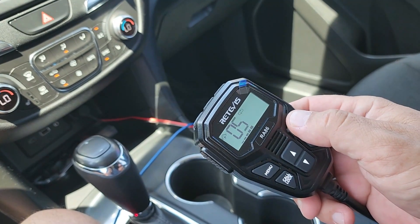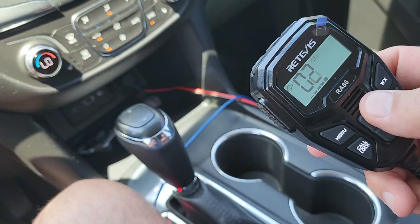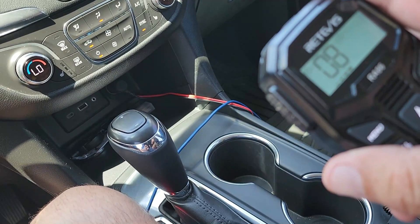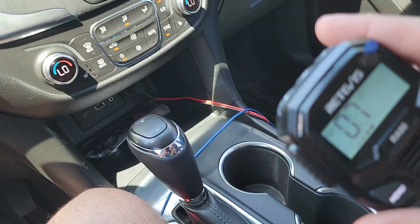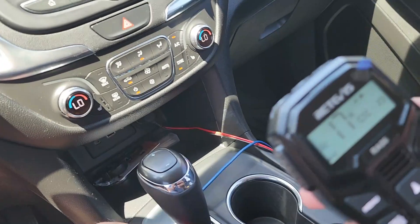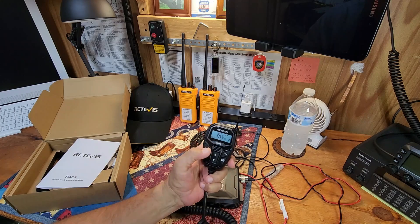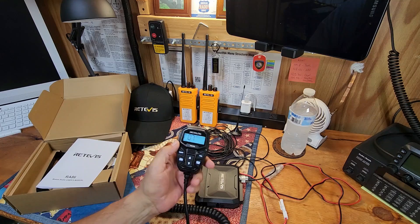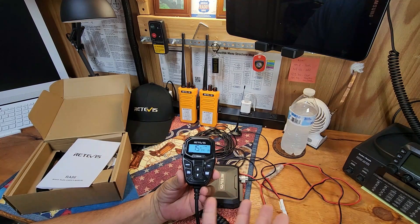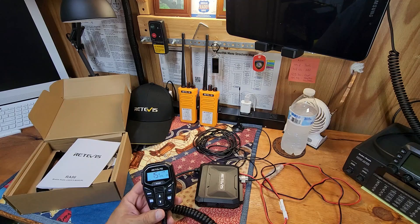Let's hit the weather button and see how it's coming in. We're not picking up any of the weather frequencies from here, which is really strange because we always get weather channel 7 around here. It was not working in the car at all, but once I got it back here in the shack it was working. I think the coax is all coiled up which is why it's not working well now, but in the car it made no sense why I wasn't picking up any weather frequencies.